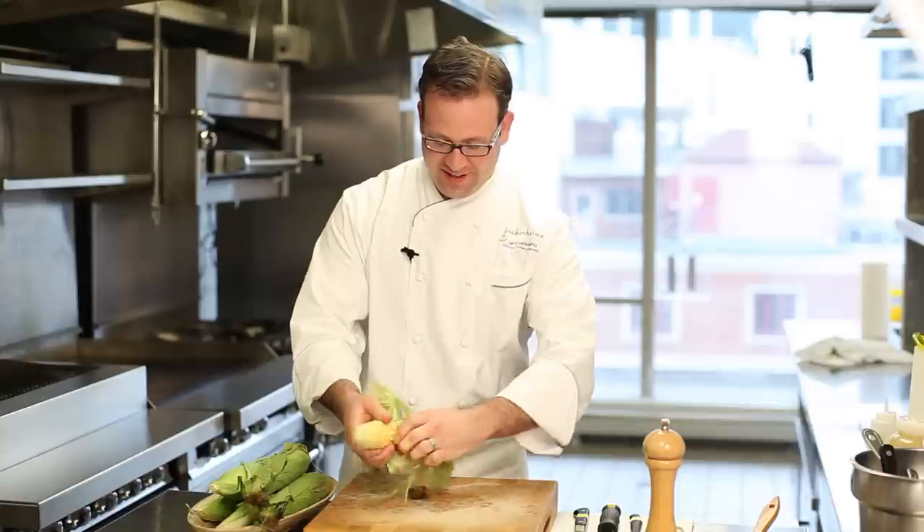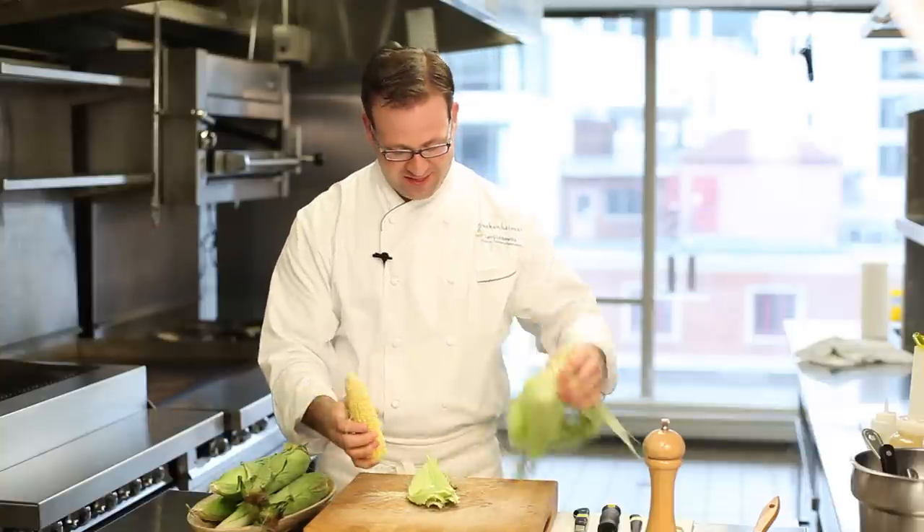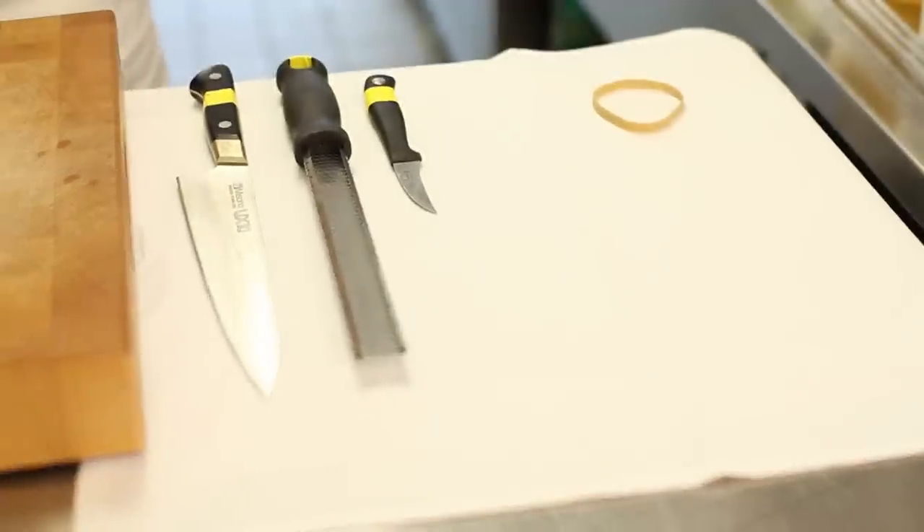There's always that extra silk that you just can't seem to get off — it usually winds up getting stuck in your teeth. The trick I have for getting the silk off easily isn't any one of these fancy tools. It's right here in the simple rubber bands.